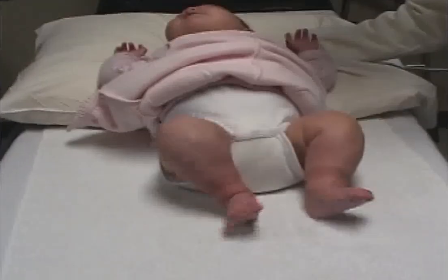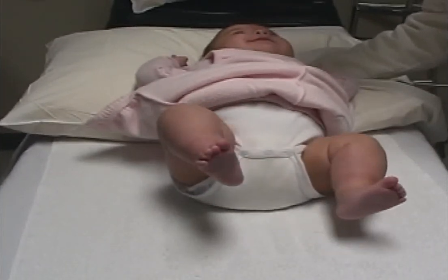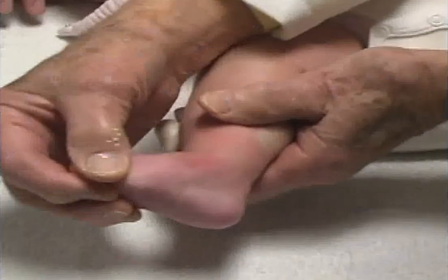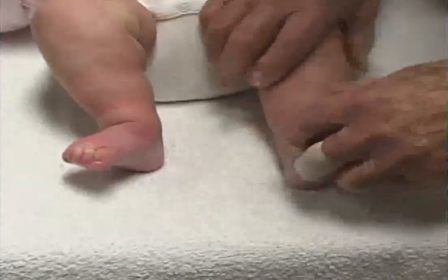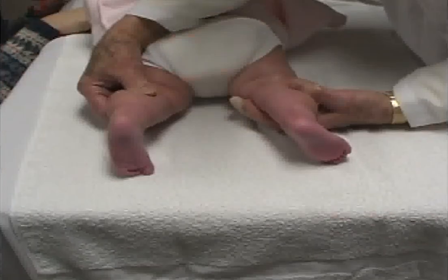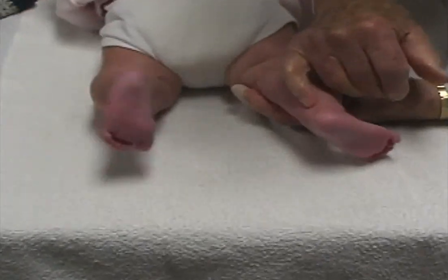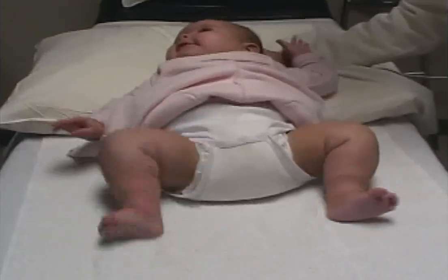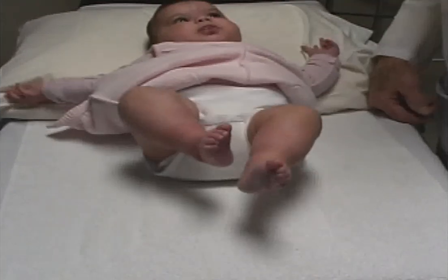Colby returns two months later. She is now four months old and has been comfortable with the orthosis. The feet are limber and well corrected. She has 15 degrees of dorsiflexion on the right foot with nearly normal subtalar motion. The left foot is straight. There are no scars and the lengthened tendon is well healed. To prevent relapses, Colby will wear the foot abduction brace at night and during naps for about three years.